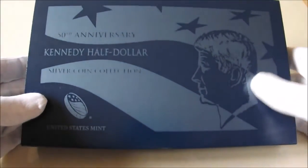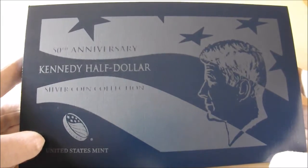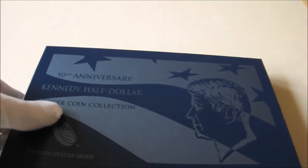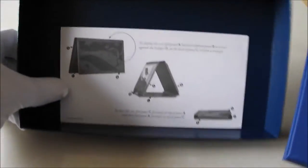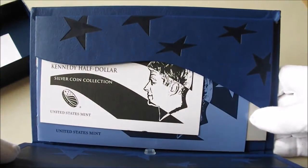I'll start off with the second item that was in the box and then I'll get round to the first item. Ray sent me the 50th anniversary Kennedy half dollar set — the silver half dollar collection. What an amazing set, and I'm sure most of my viewers in the US will have seen them and already have them probably. But for my viewers that haven't, I will get them out and obviously it folds out as a nice display as you can see there with all the documentation.